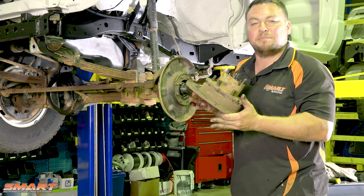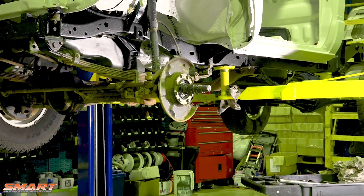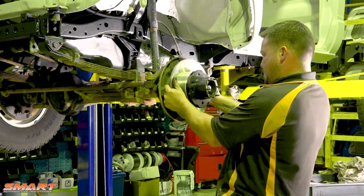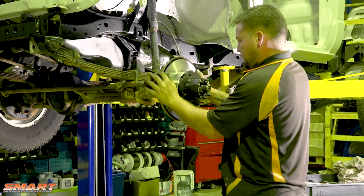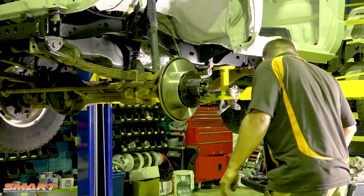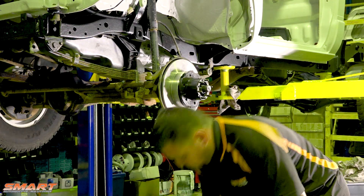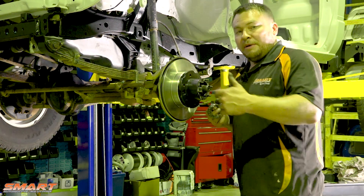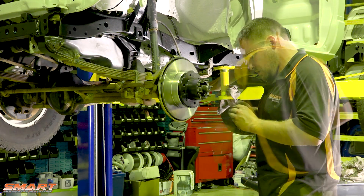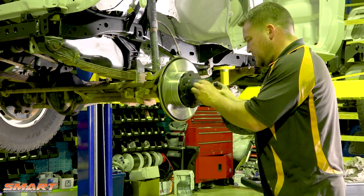Over to the bench, swap the rotors. Nice new rotors on there. Now make sure you give the bearings a bit more of a grease — just pack them a little bit more, it can never hurt. There's plenty of grease in the hub so I'm going to leave that.